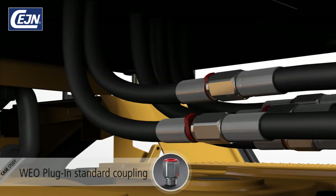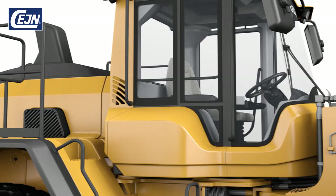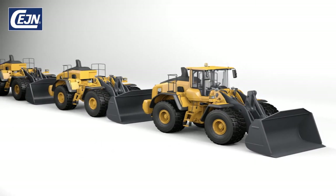Users of screw connect fittings always have the challenge of achieving correct torque. Imagine performing this task with no room at all for tools. With Veo, you can work quickly and avoid leakage problems, since all you have to do is plug in.